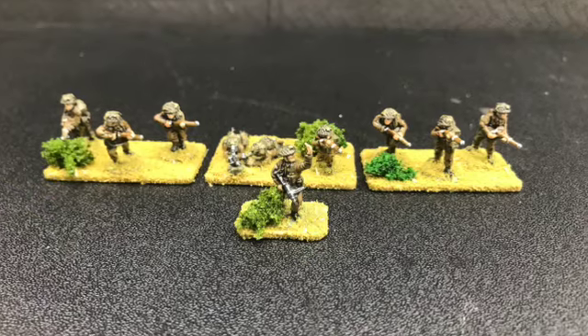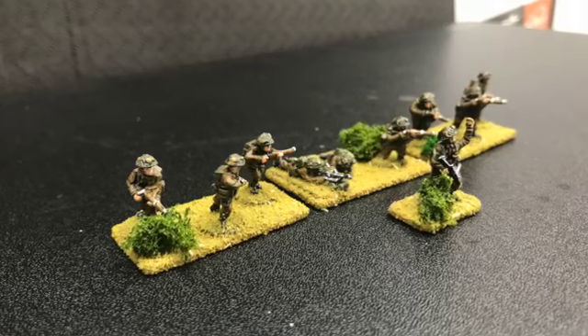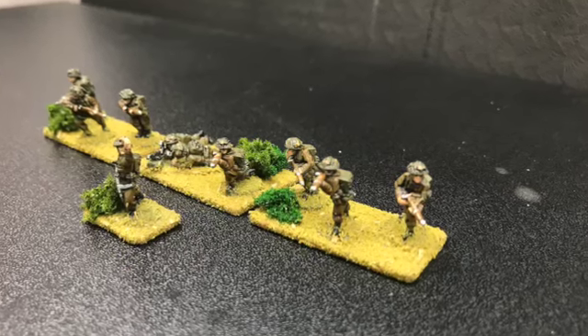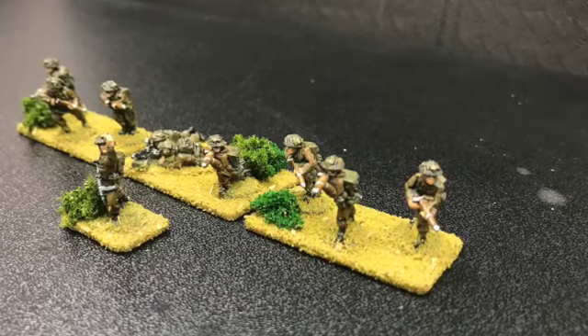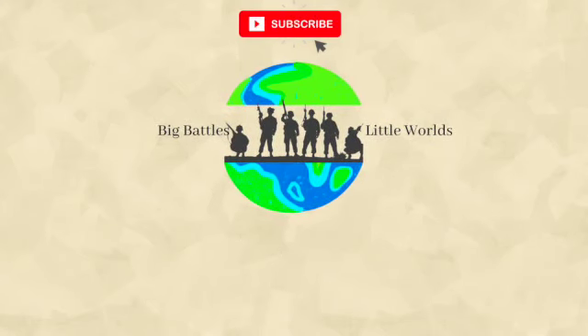Anyway, thanks for watching today. I look forward to hearing any comments you have below, and any projects that you want me to work on in the future. Until next time, please like, subscribe, and share if you could — thanks very much, I'll see you next time.